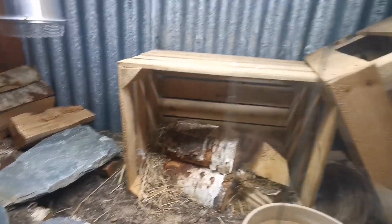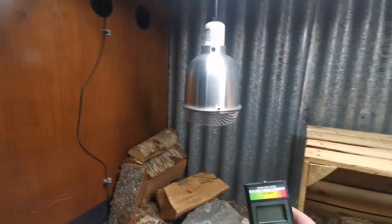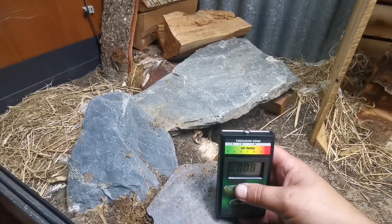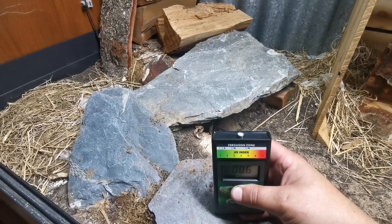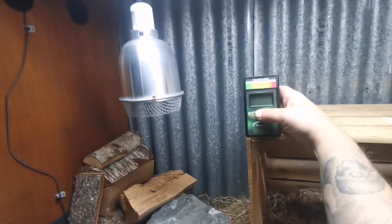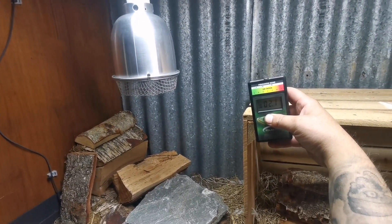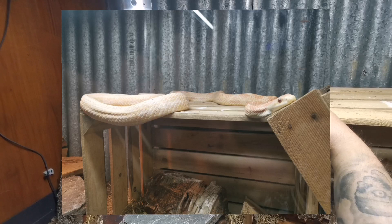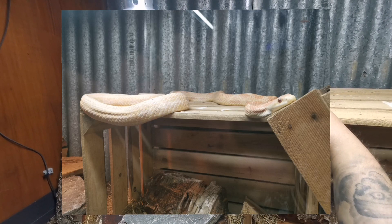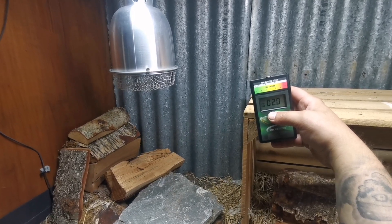Now we're in Penny's vivarium. She was fed yesterday so she's hanging out over here. She's got T5 lighting above. It's quite interesting — we don't have much of a reading on the floor here, but where she basks sometimes, up on the ledge, we've got 2, 2.1. So we've definitely got enough radiation there that she can have access to UVB if required.